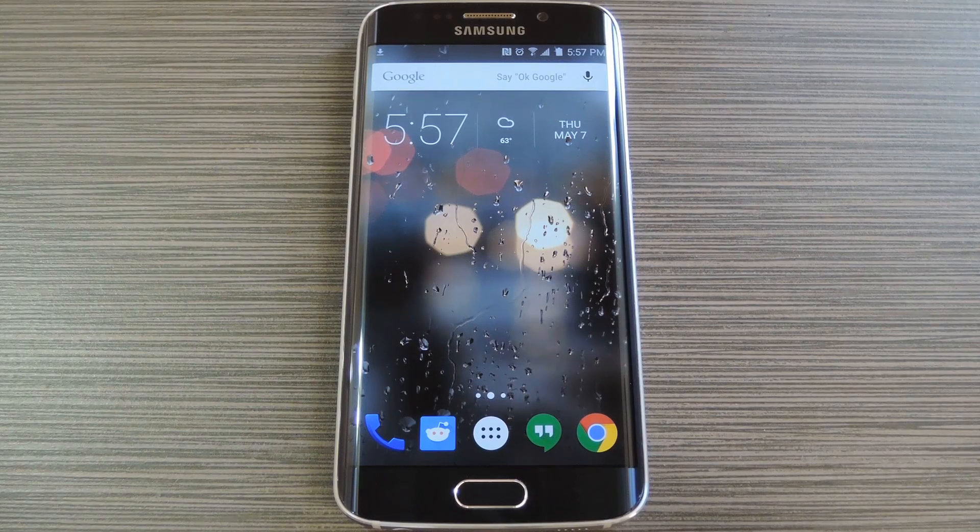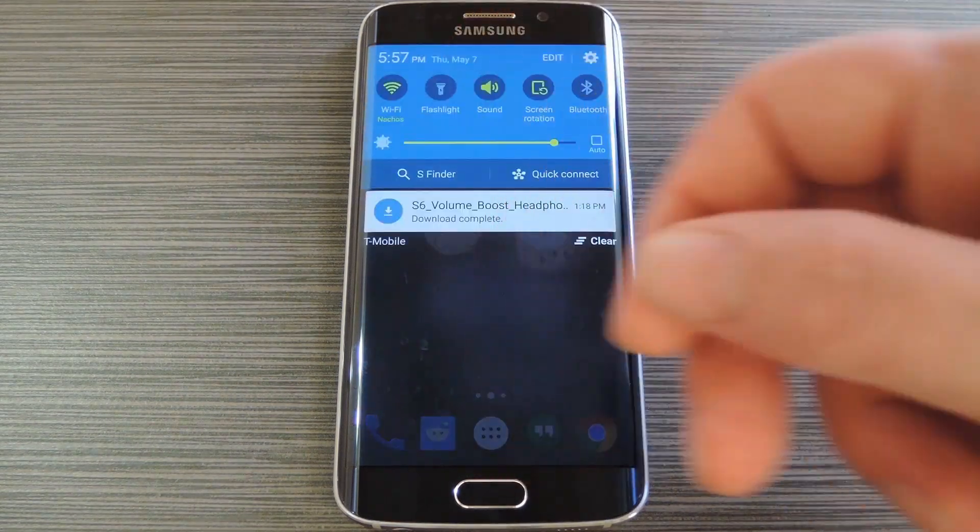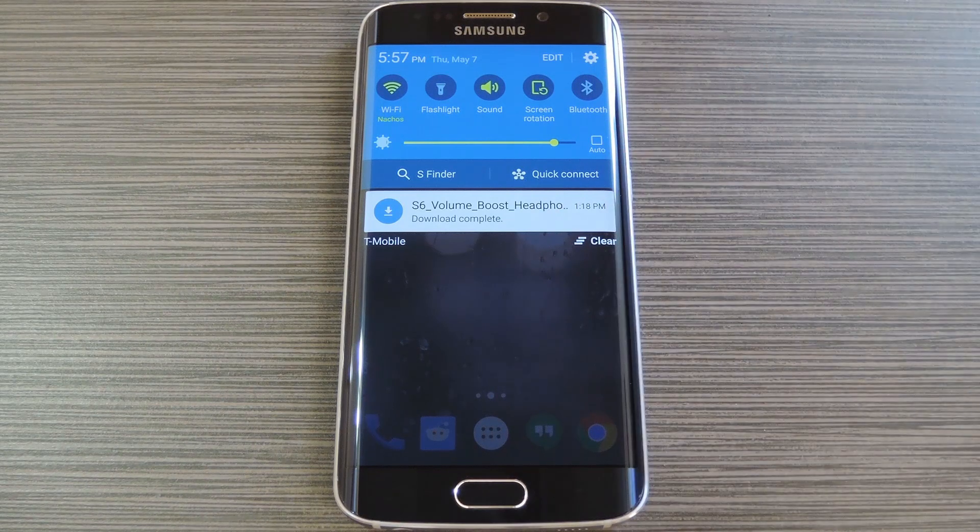To get this one going, your S6 Edge will need to be rooted with a custom recovery installed. But if you need any help with those requirements, just check out my article on Gadget Hacks. Then to get started, head to my full tutorial to grab a copy of the Flashable Zip that will boost your headphone volume. This was created by developer Kajkak and it basically raises the max volume level for your headphones by about 10%.